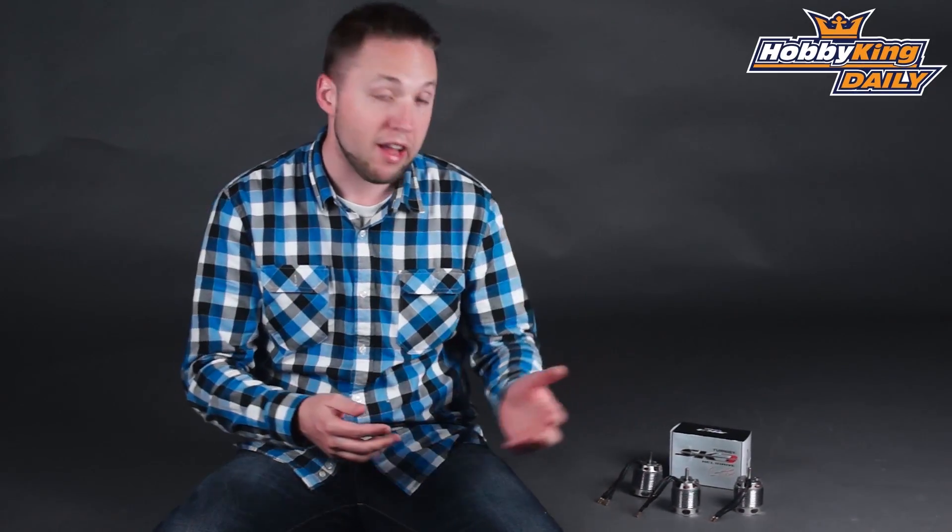Hey everyone, Byron here from HobbyKing.com. We have a few new motors to show you today from our Turnigy SK3 Competition Series. Most of you are familiar with this line already — this is our premium brand. It's a competition level motor, which we have for everything from your standard fixed-wing models to F3A, gliders, and of course, helis.